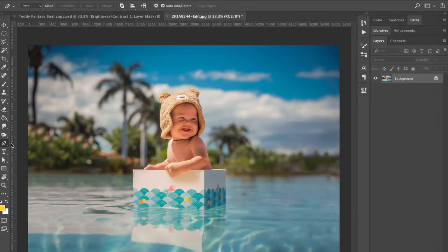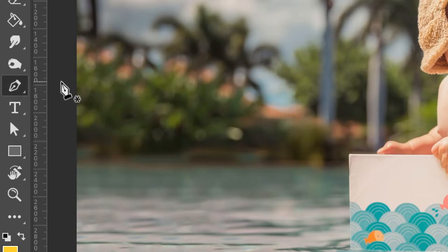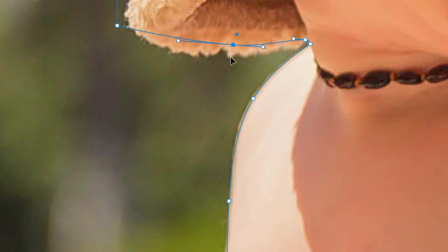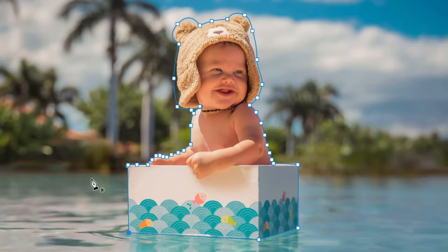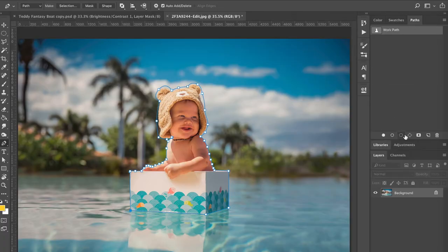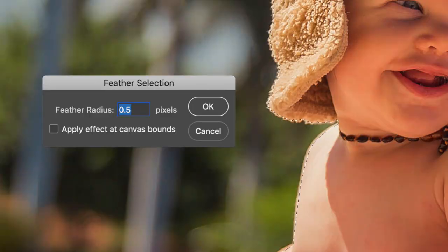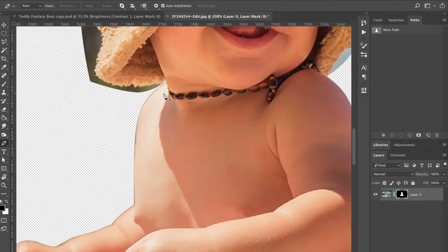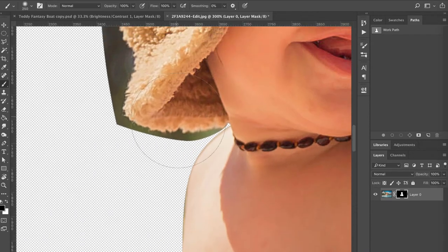But first things first, I needed to completely extract my son from the background. Now there are a number of efficient ways to do this. My preferred method is to use the pen tool — that's the tool I'm most familiar with and can do most quickly — but depending on the image you're using, you can use a different method, whatever works for you. So I just drew a line around the subject and added a slight feathering to the edges by going to Select > Modify > Feather. I typed in about 0.5 and got rid of that background by clicking on the layer mask button at the bottom of my layers panel.